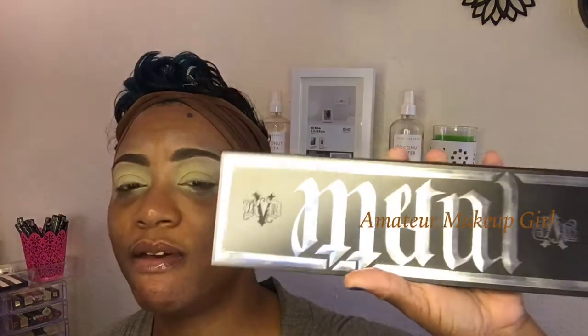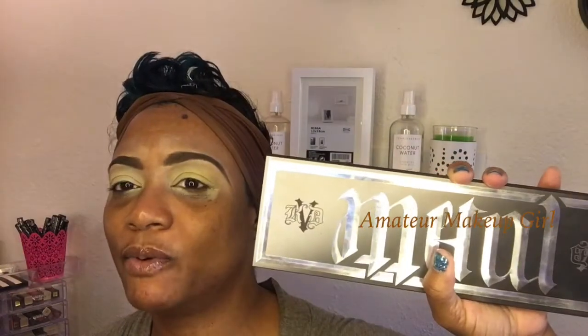If you have the Metal Matte palette, this is what we're going to play out of today, especially for the eyes. And yes — blue glitter! I've been wanting to do something with that, so let's see what we come up with.